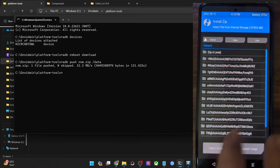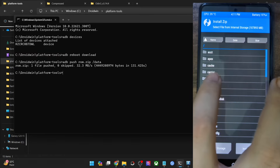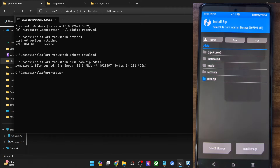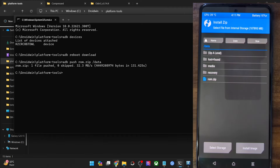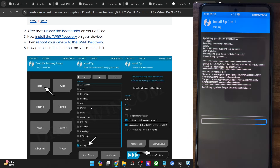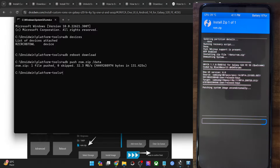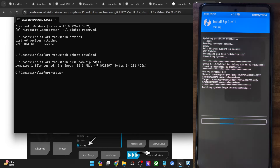In TWRP, go to Install, select Up a Level, and navigate to the data partition — you should see the ROM.zip file there. Select it and swipe to flash. The flashing will now start. If you prefer, you may transfer the ROM to any other non-encrypted partition using the same ADB push command — just change the partition name, such as /tmp or another partition of your choice.